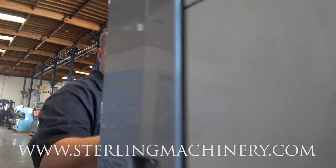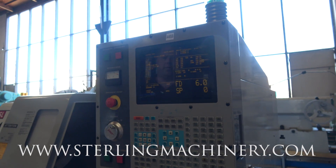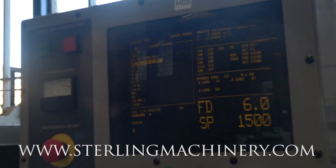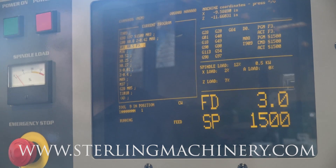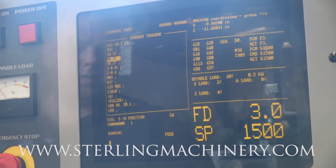Take a quick look at the controller here. Watch it run through a cycle. There's your parts catcher popping up.